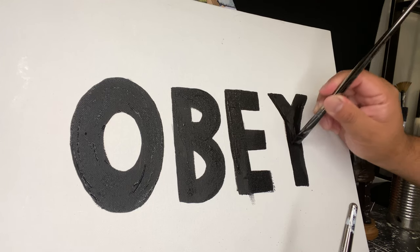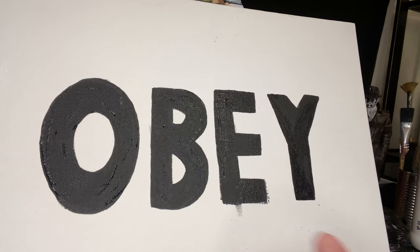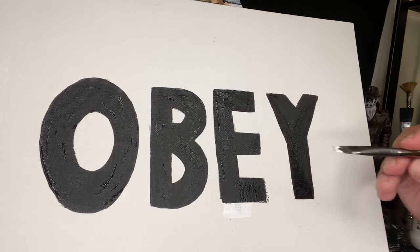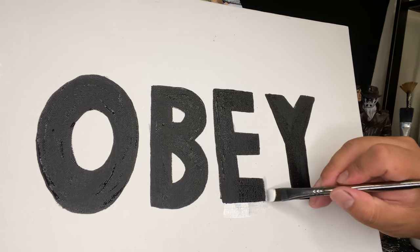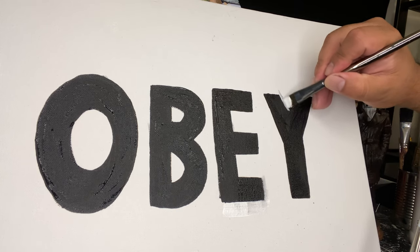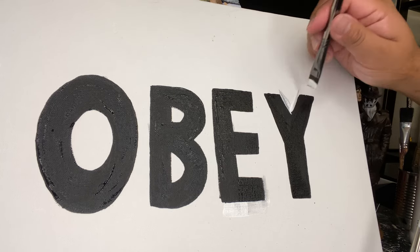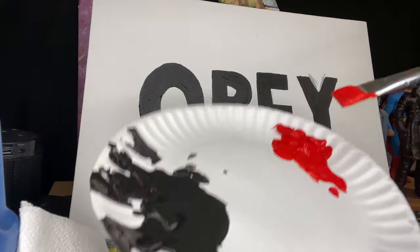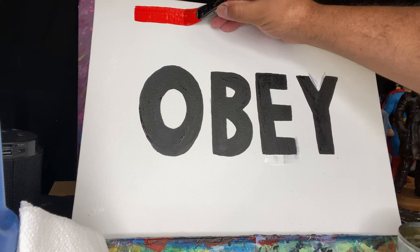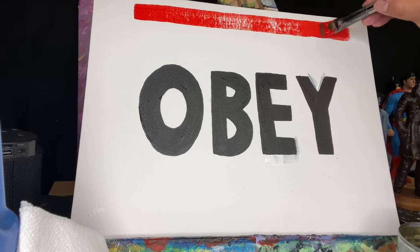Sometimes I struggle with keeping my hands straight or making straight lines, and my letters here were not without some hiccups. I'm going to use some white paint to fix them - where I crossed the line or went over where I was supposed to. I did wait for this to dry though, so this is over a good 10 or 12 minutes after the black paint dried completely. Now let's take some red paint and add a red border, a frame, around the word OBEY using my larger brush.